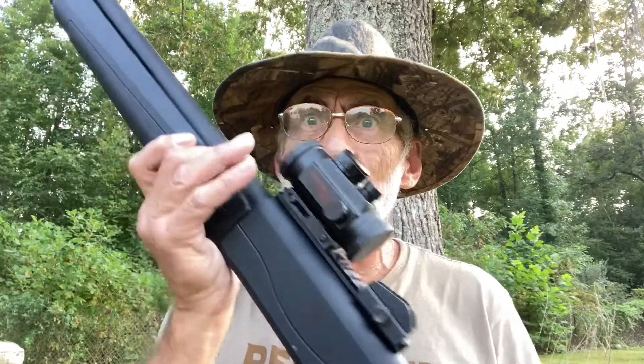Welcome and thanks for watching A Walk with Al. We said on another video we'd probably be painting our range — a little mini range out here — because they said it was looking dull. Well, we gave it one paint job but we're gonna do it again. Only this time we tripled up on the paint, and we're gonna have a pretty good blast. We're gonna be using this TriStar Raptor tactical shotgun.